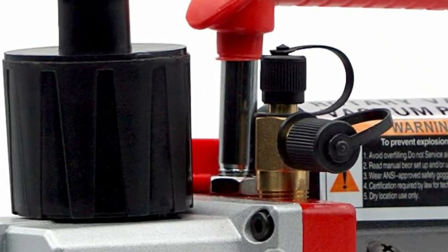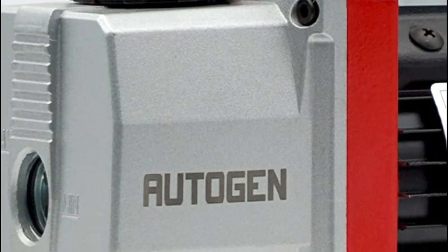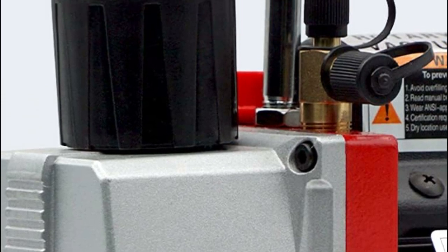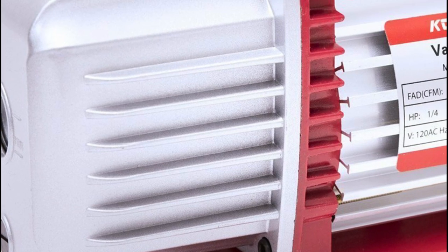This type of pump uses rotating vanes to create a vacuum. It is widely used in applications such as refrigeration, air conditioning, and laboratories. Rotary vane pumps are known for their high pumping speed, compact size, and relatively low cost.